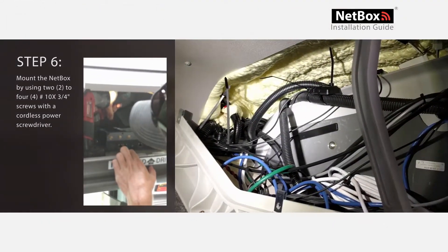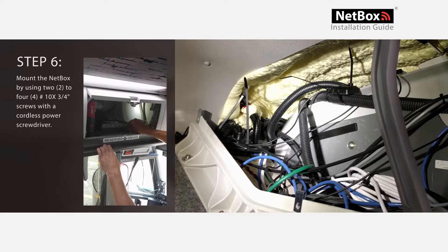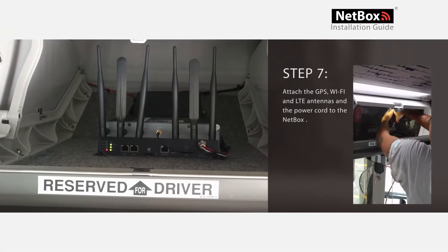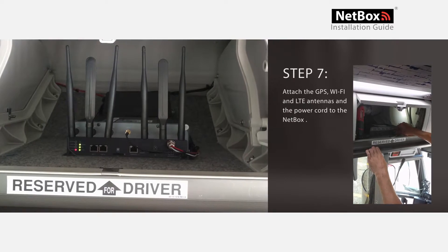Step 6: Mount the NetBox by using 2 or 4 number 10 by 3/4 inch size screws. Step 7: Attach the GPS, Wi-Fi, and LTE antennas and the power cord to the NetBox.